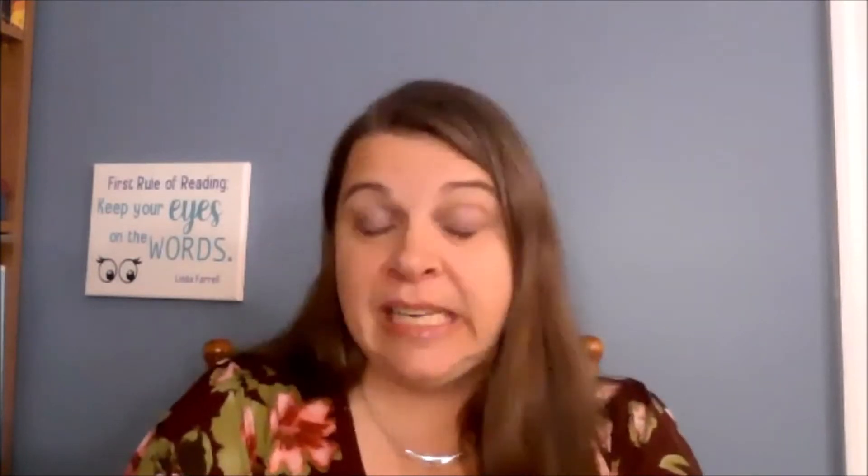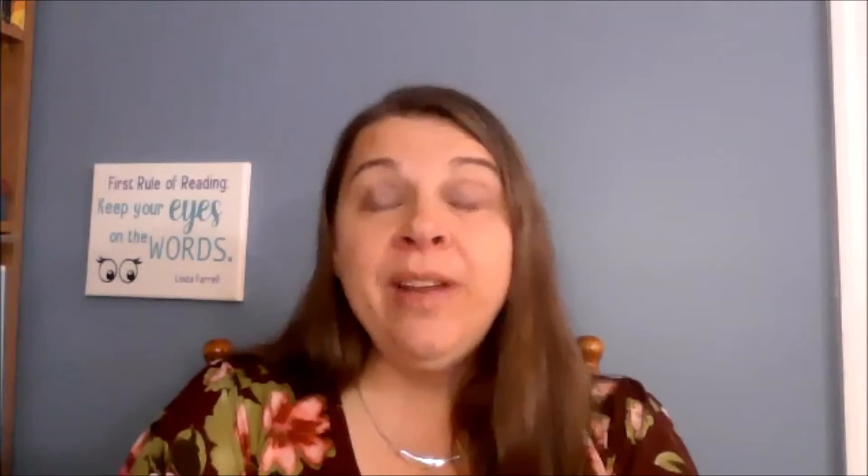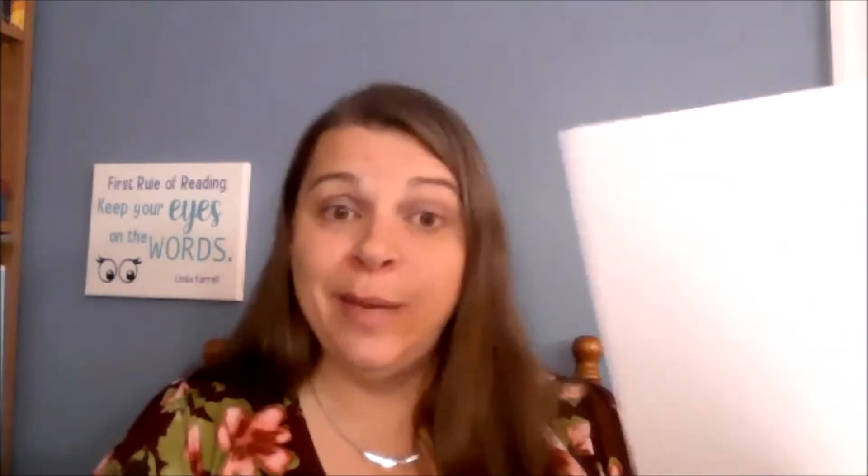Sometimes the best thing that we can do to grow a writer is to provide some novelty in the writing process. And one of the simplest ways to do that in our classrooms is by providing interesting paper. And one way to do that is by creating itty bitty books.